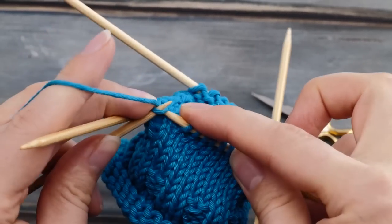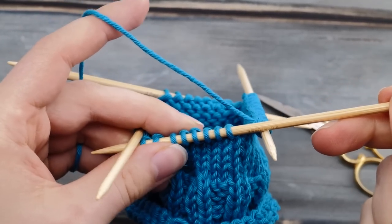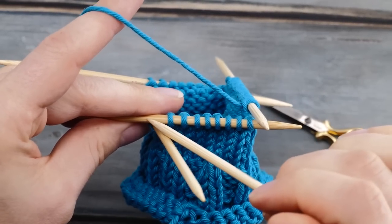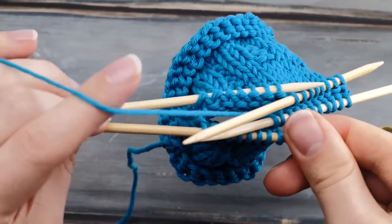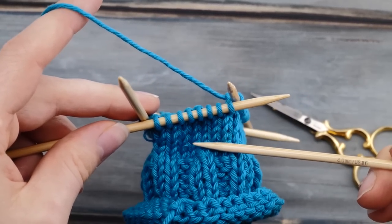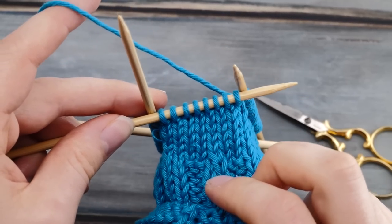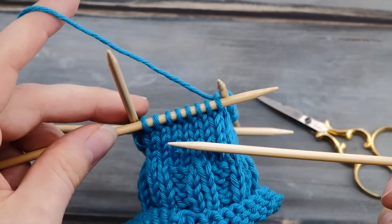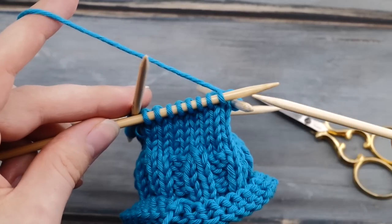Try toying around with needle position — sometimes it helps with super delicate yarns or very small needles. Maybe having the needles below prevents ladders for you. Knit a little swatch in the round and see what happens.